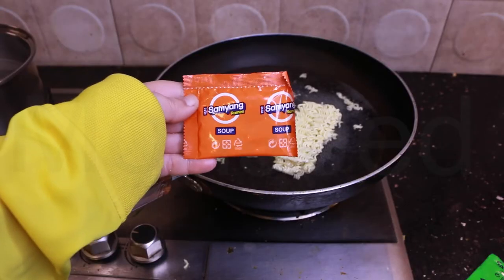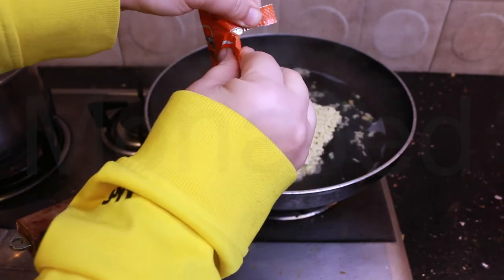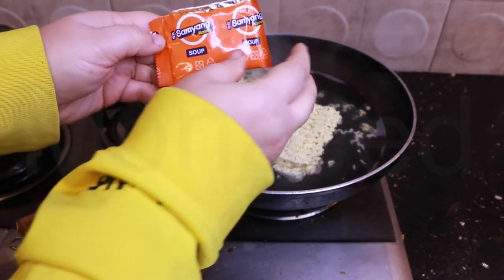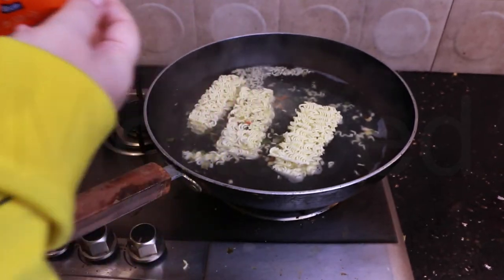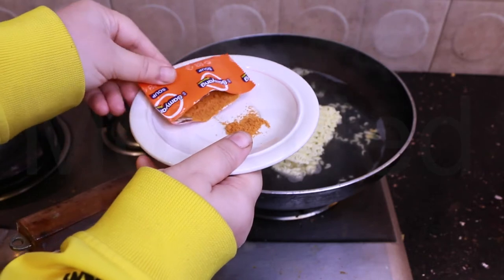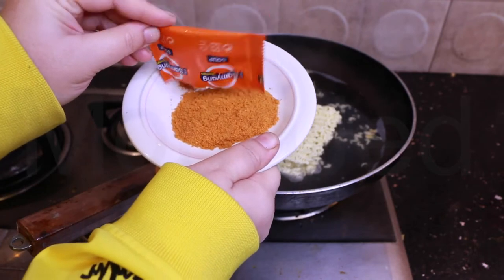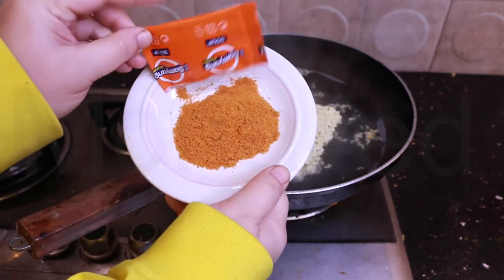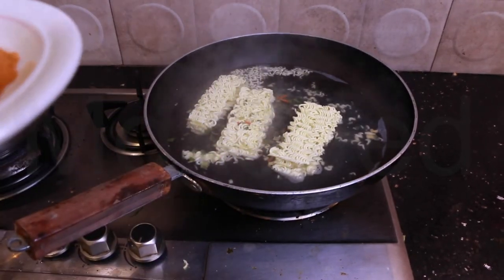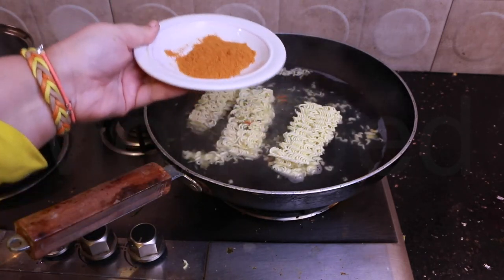We also have to add the soup base. I did not expect the actual soup powder to be so orange — that is orange! The soup powder contains soy sauce powder, yeast extract powder, flavor enhancer, monosodium glutamate, disodium ribonucleotide, salt, sugar, wheat flour, rice powder, mixed spicy powder, chili, garlic, onion, chili extract powder, black pepper powder, red pepper powder, palm oil, onion powder, paprika extract, color, caramel powder, garlic flavor oil.